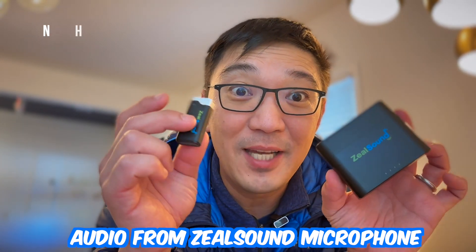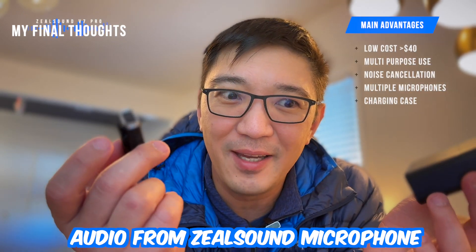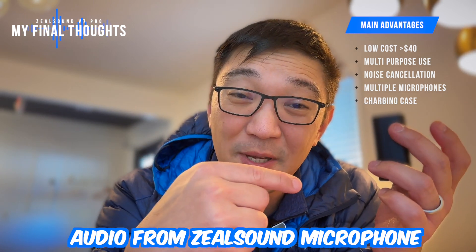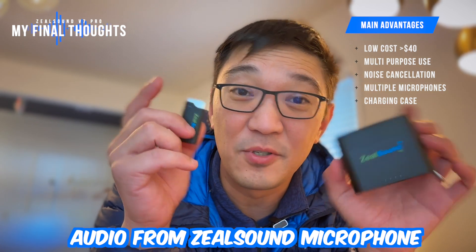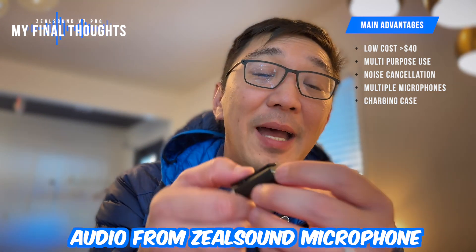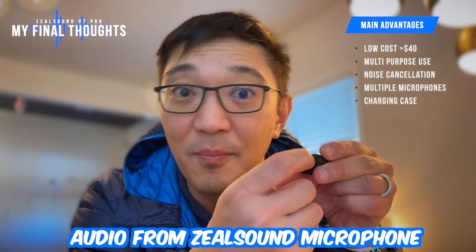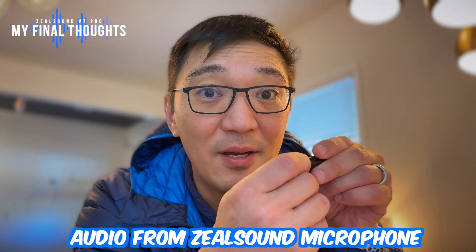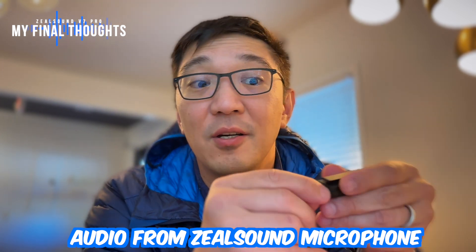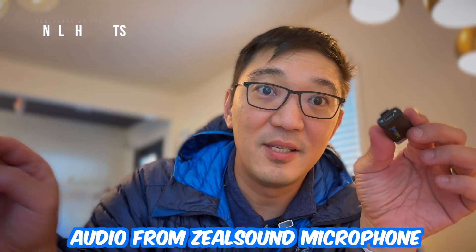What do I think of this little microphone set? Well, I really like it. For 40 bucks it is pretty cost-effective and you can connect it to your laptop and to your cell phone. It comes with two microphones so you can do interviews. One thing you should notice is that before you get started, make sure to remove the film on the bottom of all three components — the microphones and the receiver — or else it will not charge in the box. Make sure you remove this little film and discard it.